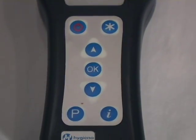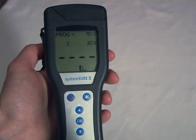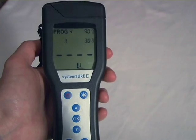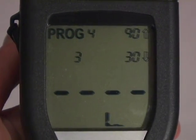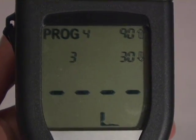A way to measure germs on surfaces is by using a device called a luminometer. Germs contain an energy molecule called adenosine triphosphate, or ATP for short. When ATP is exposed to a special liquid, it emits light based on how much ATP is present. The higher the reading, the more contaminated the surface is.